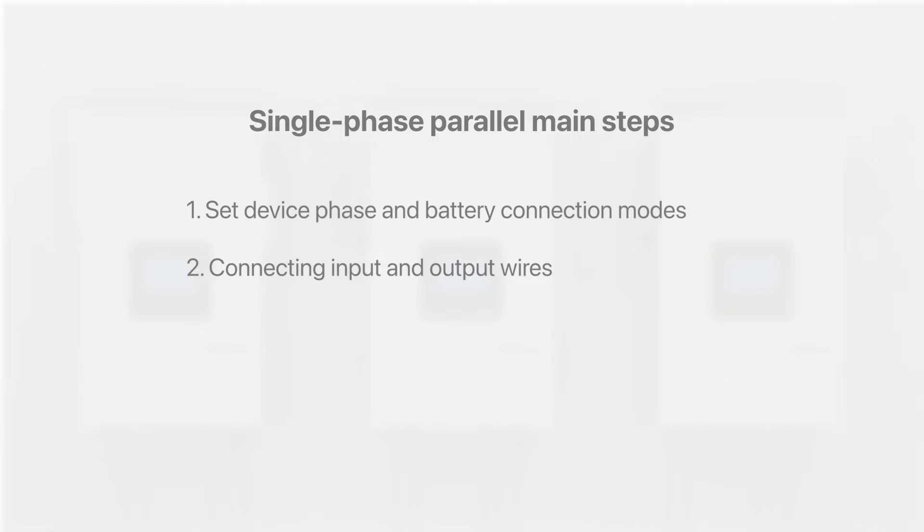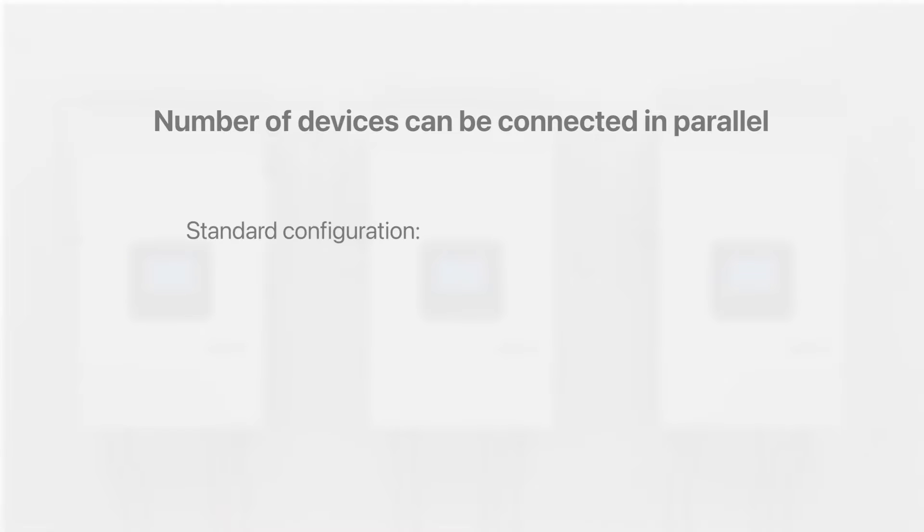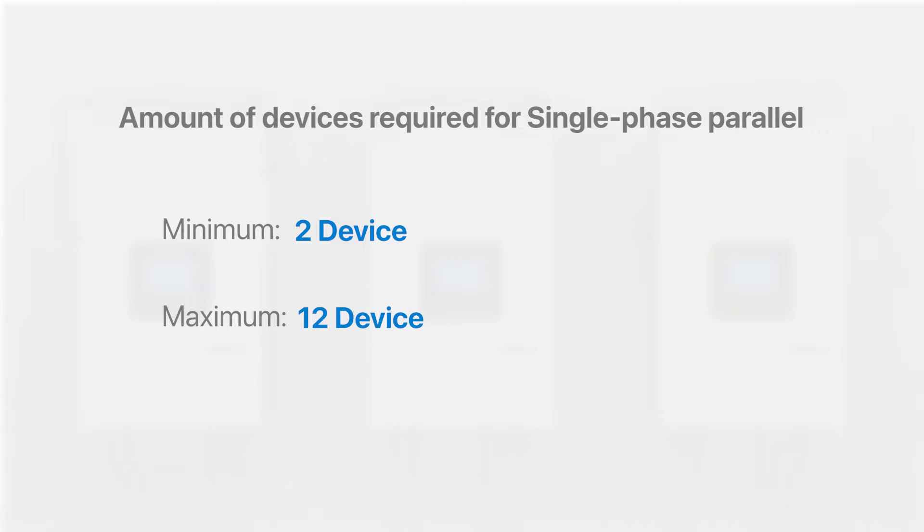Topics covered include: set device phase and battery connection modes, connecting input and output wires, and linking parallel communication lines. Our standard configuration allows for the parallel output of up to 12 devices. Customization options are available to increase this number if required. For single-phase parallel operation, at least two identical devices are needed, and up to 12 devices can be operated in parallel.